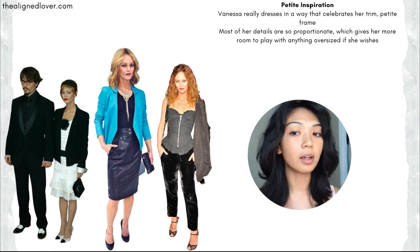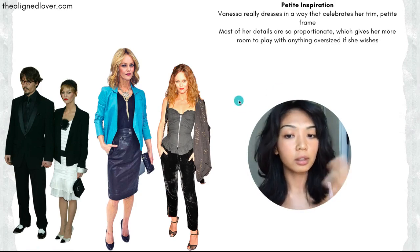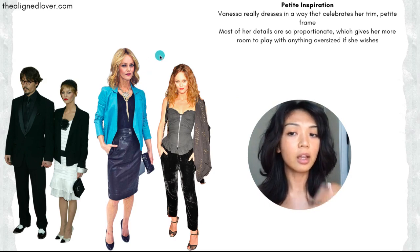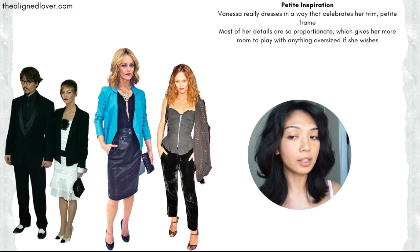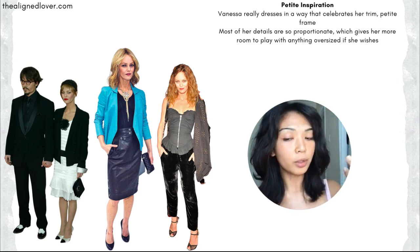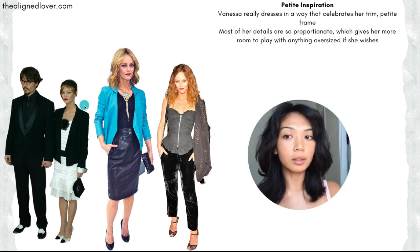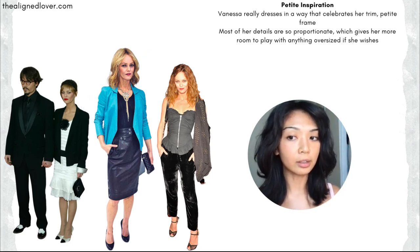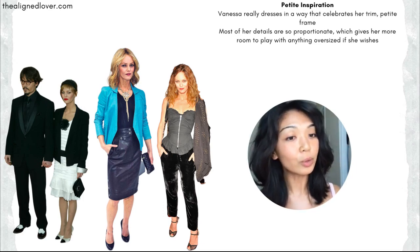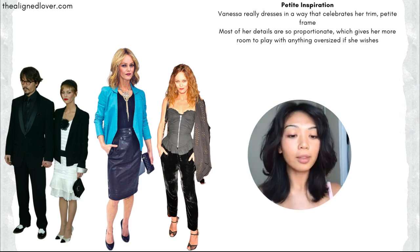Once you know your style and what works for you, you can play around with things. Here are some contrasting examples — very different styles but they all work so well on her. Because she puts so much emphasis on correctly sized details, she can play with slightly more oversized details when she pleases. You kind of have to know the rules before you want to break them.